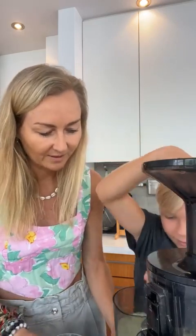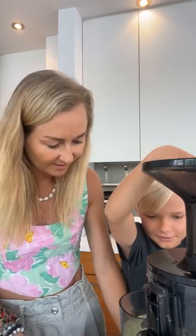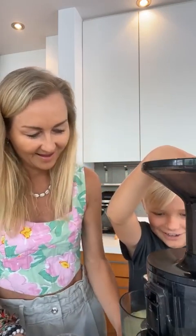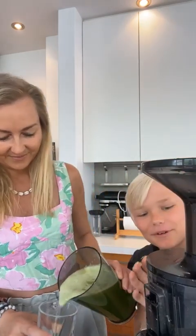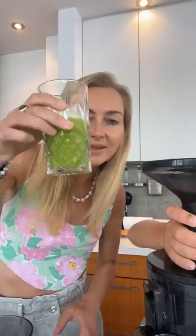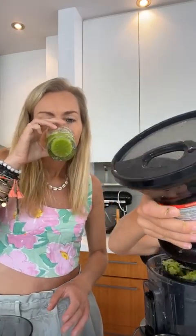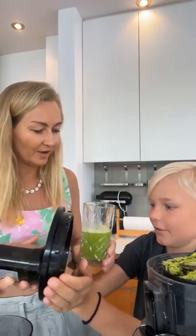We're having some technical issues with the juicer getting stuck. Okay, let me fix it — don't mind us. Here we go, and look at that beautiful colored liquid — health in a glass! That is good. Here, try it!